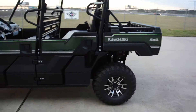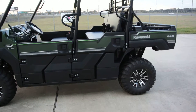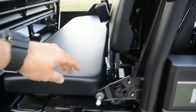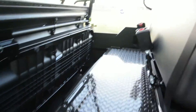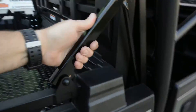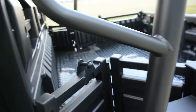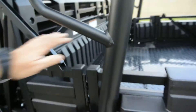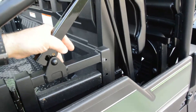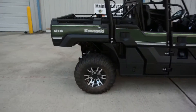Kawasaki achieved that by changing the seating position — you don't sit in a go-kart style, you sit more like you're in a chair. It's very roomy in the back, plenty of room for a full-size grown man. The rear seat folds forward: undo a couple of latches and the seat moves forward, converting from a dual bench seat with a short bed to a single bench seat with a long bed.